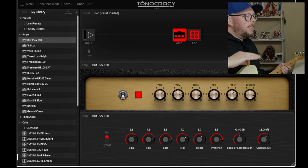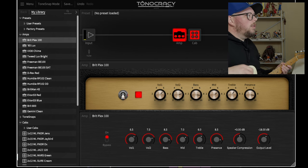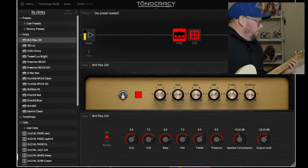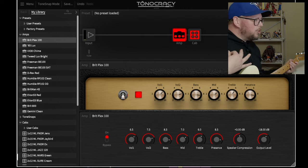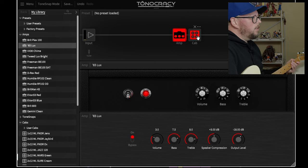We're starting with the first one on the list: Brit Plex 100 - that's a Marshall Plexi. I'm not a Plexi guy, I don't really like them - but that is so gnarly sounding, I love that so much.